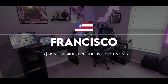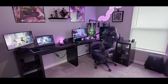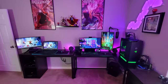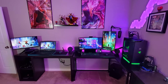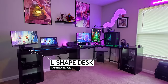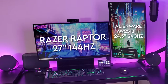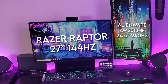Kicking off the episode is Francisco from Alabama and his pretty sweet multi-setup gaming room. He's a manager and waiter at a Mexican restaurant and works from 9am to 11pm. He built all of this to relax and enjoy gaming after work. He built his main gaming setup from an L-shaped desk he bought from Facebook and painted it to match the rest of his tables.